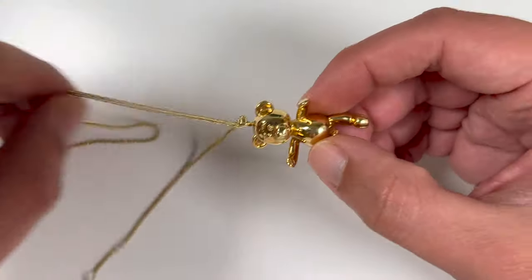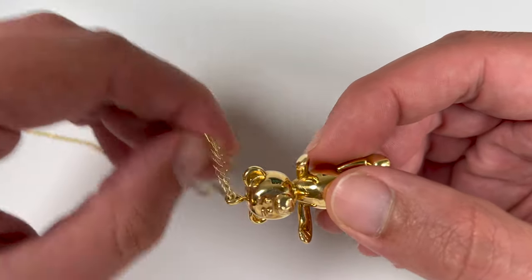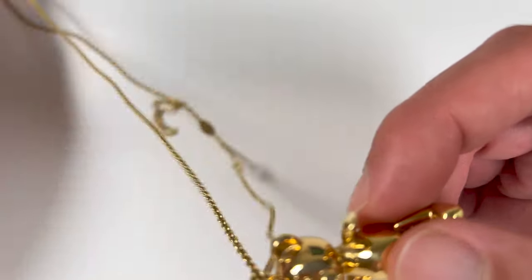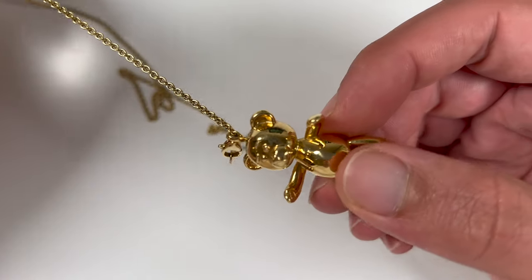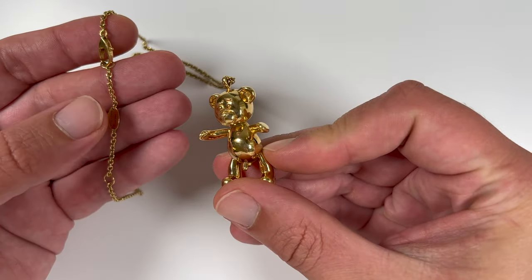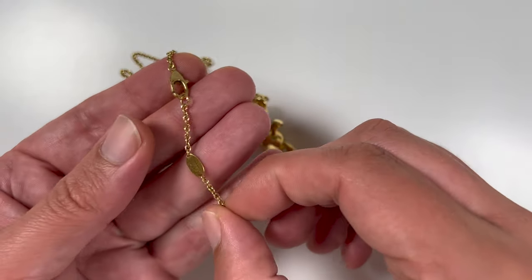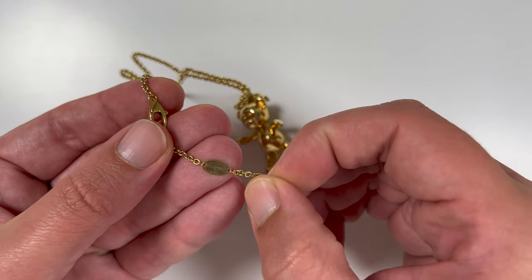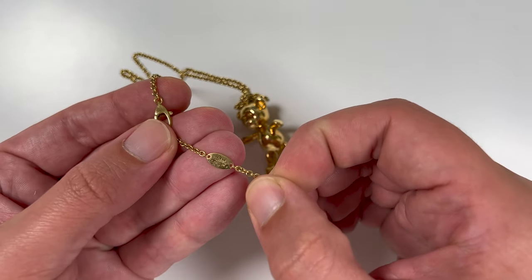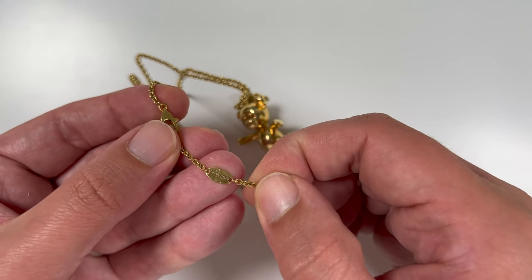Fun fact: this necklace chain is actually attached to the pendant and there's no way to take it off. So if you would like to wear the pendant on a different, bigger, or wider chain, I guess you would have to cut the original one off. Also good to know is that because the chain and bear are mated and sold as one piece, the gold markings are only visible on the clasp of the necklace, which also bears the Klibansky logo, and not on the bear itself.